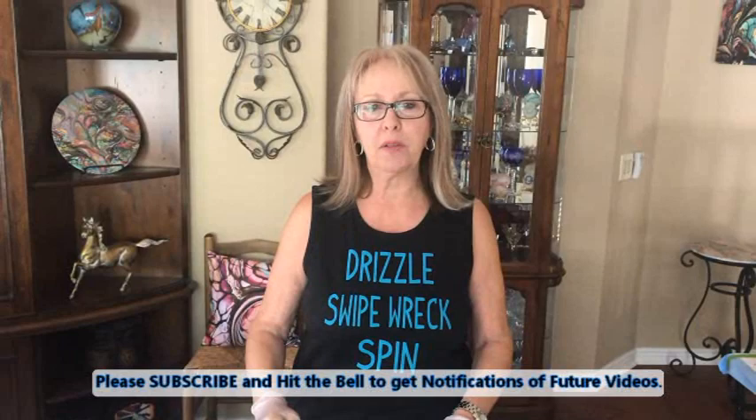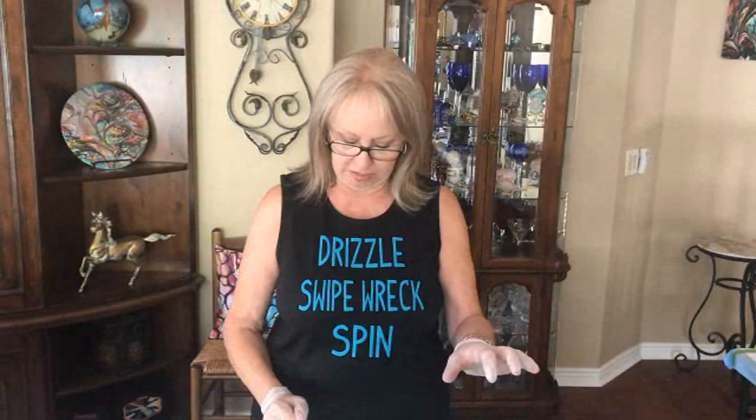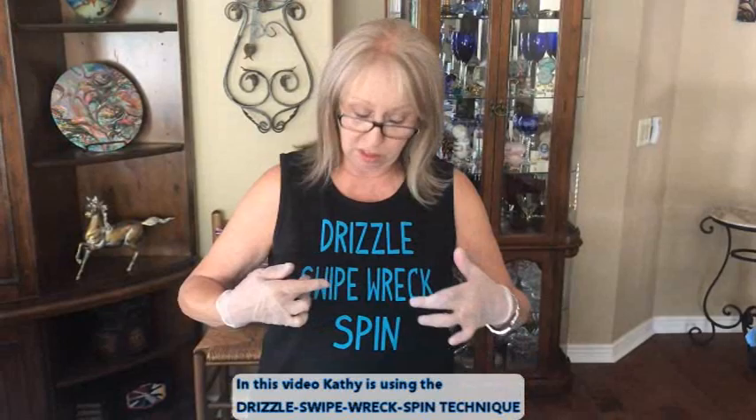Hey everybody, Kathy here with Paint Pouring by Kathleen Miller. How are y'all doing today? Welcome back to our little video that we're going to do today. This is a 12 by 16 inch canvas. As you can see, this is what we're doing today: the drizzle, the swipe, the wreck, and the spin.